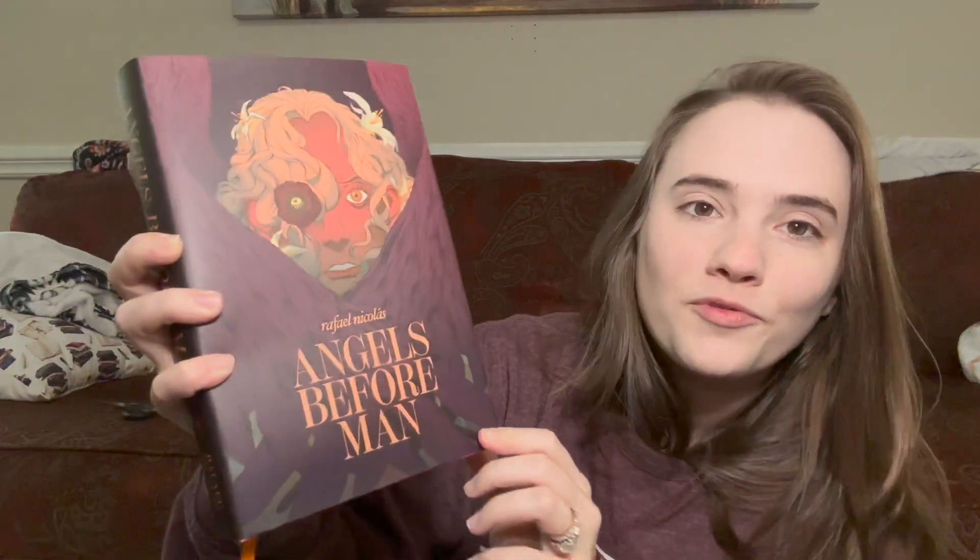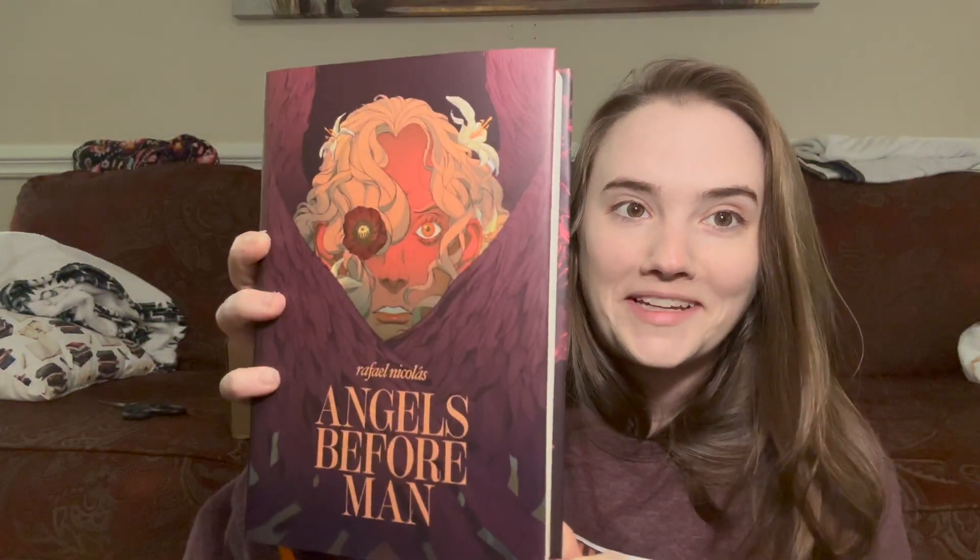I figured I would show you their May adult book very quickly at the beginning — there's really not that much to show, just some book customization. If you don't want to watch Fox and Wit, just skip ahead to FairyLoot. The Fox and Wit adult book this month was Angels Before Man, and it is a wild-looking cover.